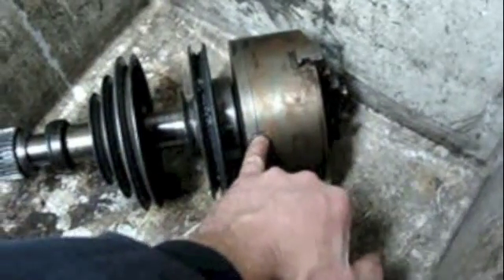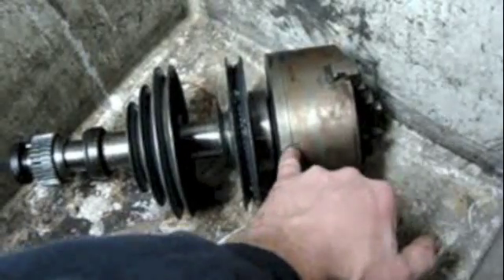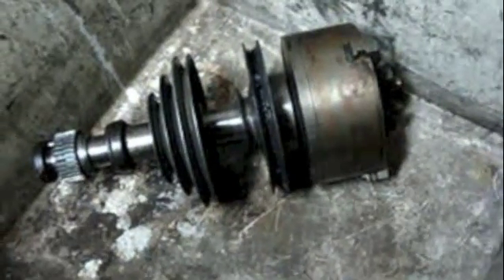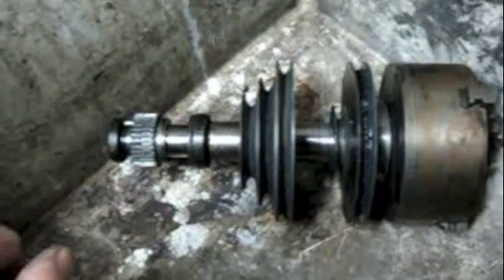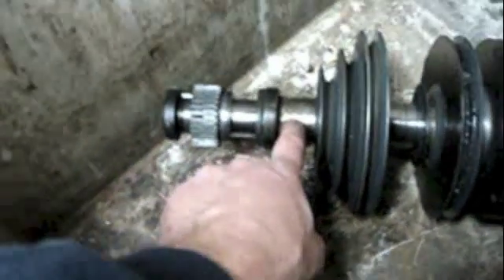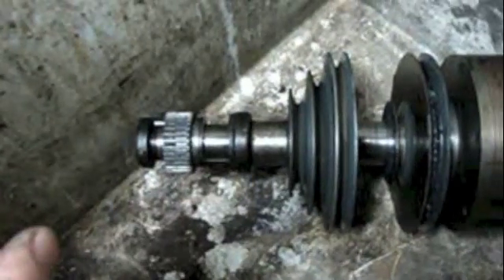This is interesting — somebody put a witness mark on the chuck and the chuck mounting plate so that if they ever separated the two, they could make sure they lined it up exactly the same way again. The problem is I've got nothing to hold on to here. I'm not going to take a big pipe wrench and stick it on there because I'll end up damaging something. Look at that — somebody already had a pipe wrench on that right there, you can see the teeth marks.